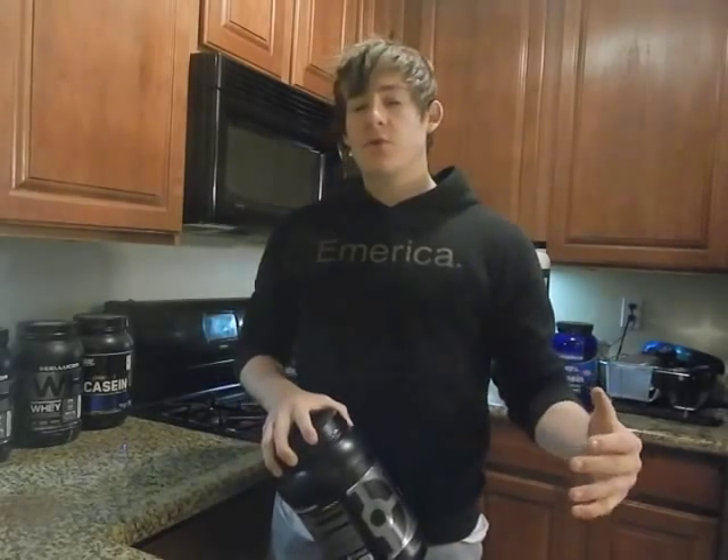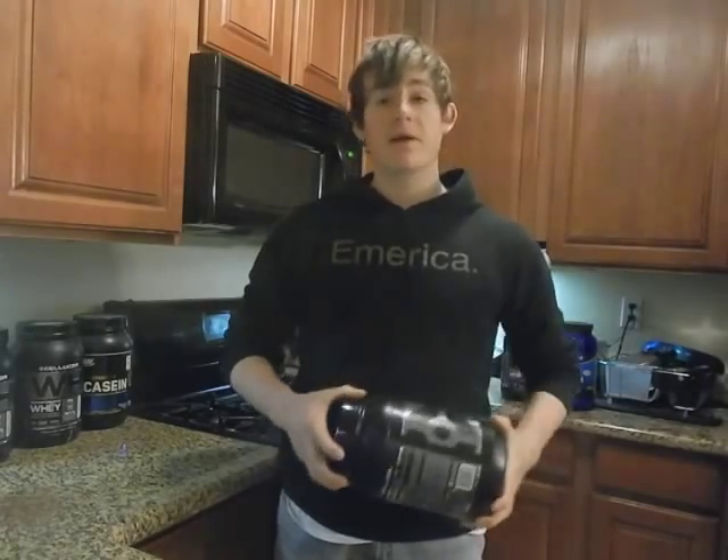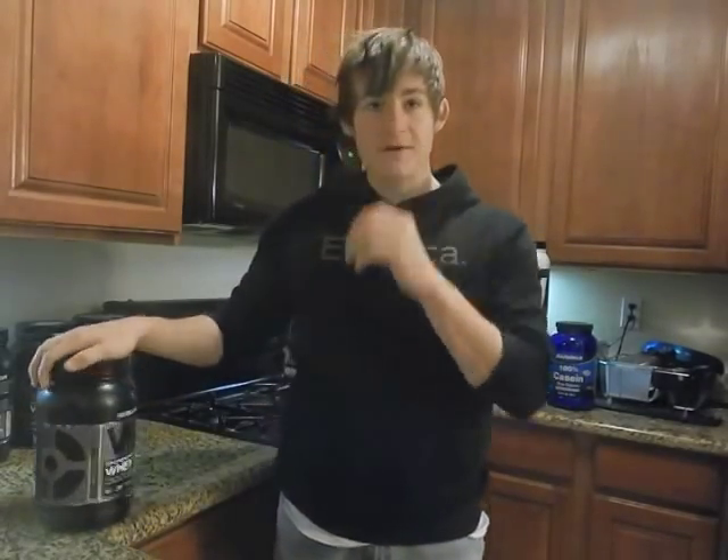Then I made some sludge with it and it was really really good. Before I tried this flavor, my last flavor was the Corfetti Cake Batter, which easily replaced my previous number one flavor from Cellucor, which was the Cinnamon Swirl. So I had high hopes for the Red Velvet Cake Batter flavor that I have right here in my hand.